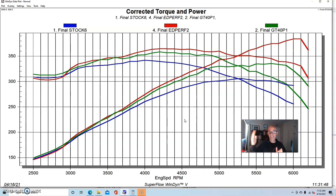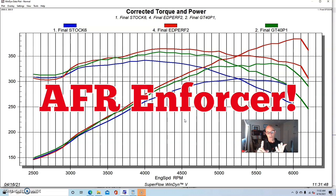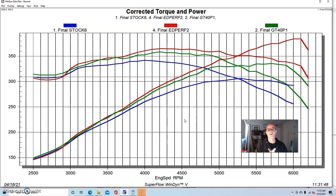We ran into another valve spring issue past 6,000 RPM, so the gains would be even greater with that sorted. You could also look at the Edelbrock Enforcer heads, Skip Whiteheads, or other options that probably flow even more than these and maybe for less money. Those would be good options, but it shows you where you're going in terms of power potential versus cost.